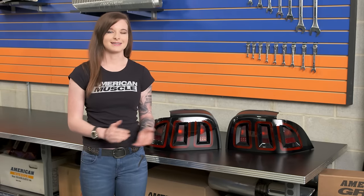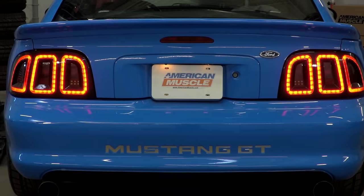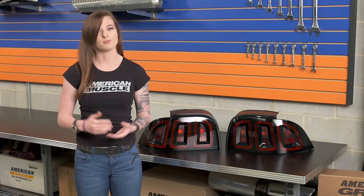The Raxiom Icon LED Tail Lights are a great option for those SN95 owners out there looking to update the exterior of their car with more modern exterior lighting. These tail lights offer a more custom, brighter LED lighting setup as opposed to the plain and unappealing stock look. The factory tail lights and bulbs can give a boring, stock, and unappealing vibe, so changing up the tail lights can really go a long way for the SN95.